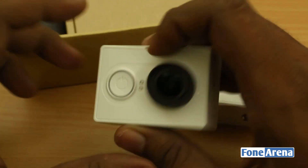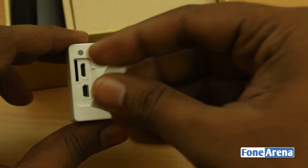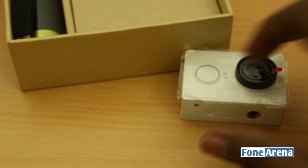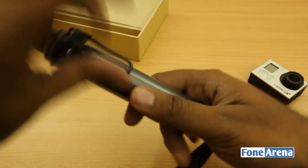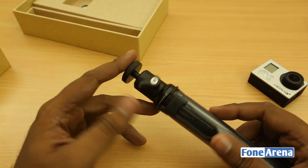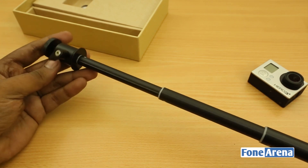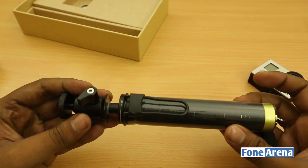The Yi action camera is also waterproof, just like the GoPro, and relies on good camera optics and algorithms for everyday and adventure shooting, including slow-motion capability. Moving on to the accessories in the Traveler's Edition box — it includes a selfie stick, which has been very popular recently. You just mount the camera on top and use it as a selfie stick or a normal stand.